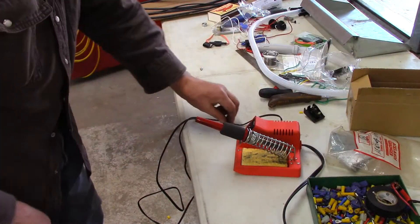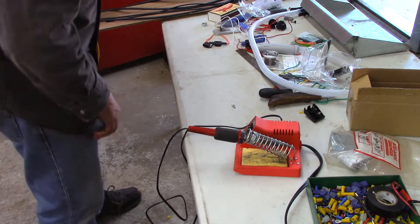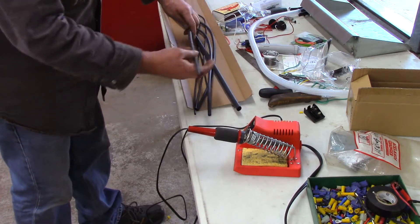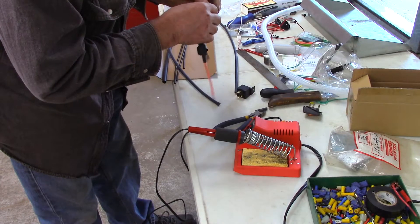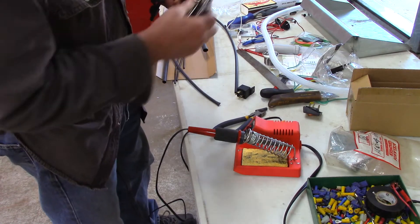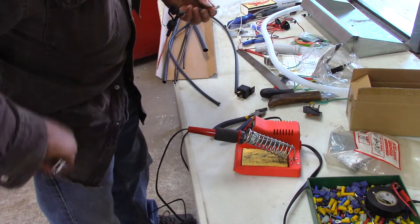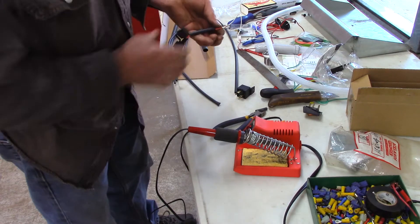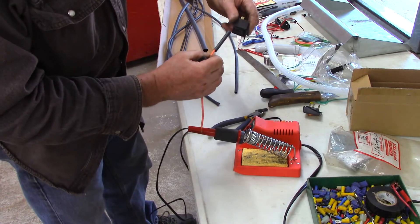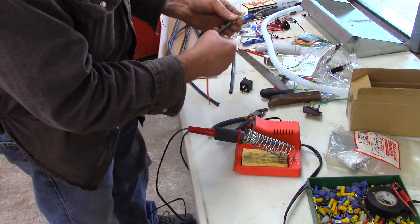I like to solder all my connections — it's much better than a mechanical connection. A chemical bond is the best; that's what NASA uses. And of course we're going to use heat shrink tubing. I crimp it first just so it holds, then I solder everything. The idea is you slip the heat shrink on first so it can go over the connection, then you heat it and when it's plugged in it's all sealed — that's why this one is a little bit longer.